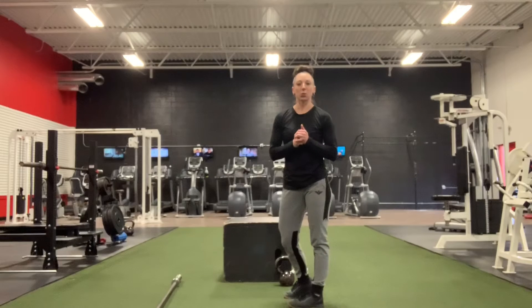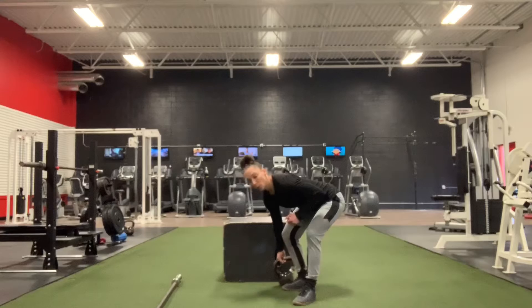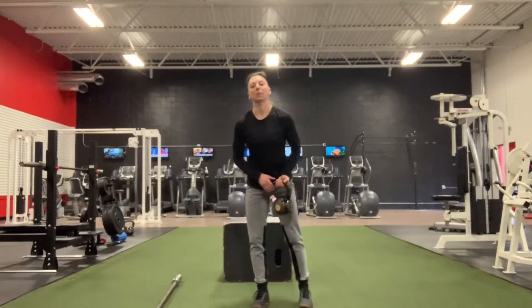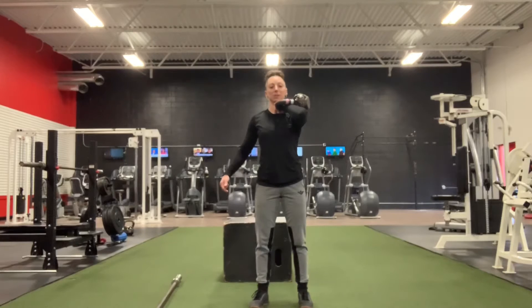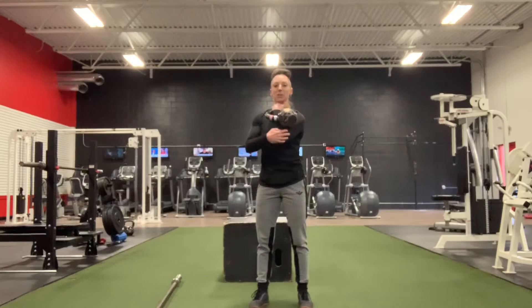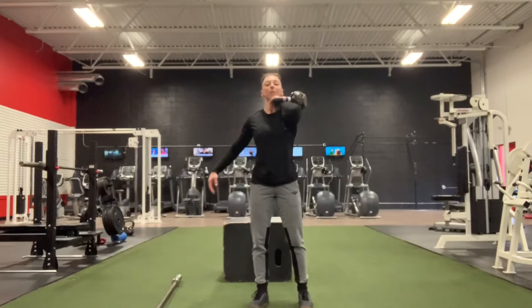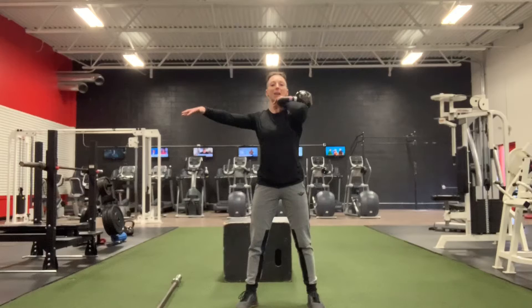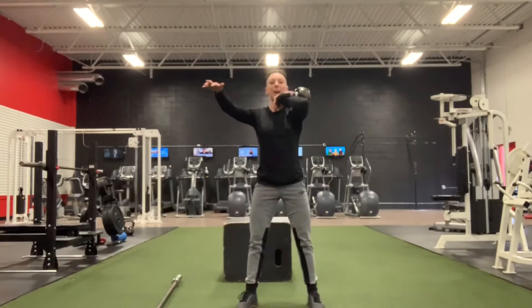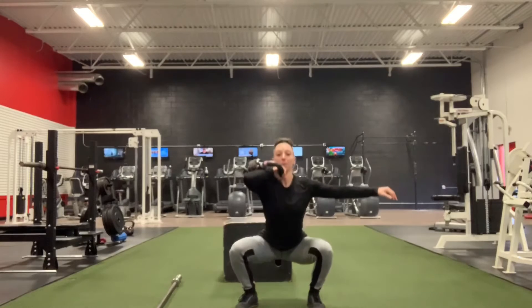For Part B we have a 12-minute AMRAP. We're going to start with 10 kettlebell one-arm front rack squats. I'm taking my kettlebell, bringing it to the front rack — I want my knuckles to my chin. My kettlebell is being cradled on my arm, not behind me, in front. Set my feet in my squat stance, my opposite arm can be out for balance. I'm doing 5 on one side and then switching to the other side for another 5.